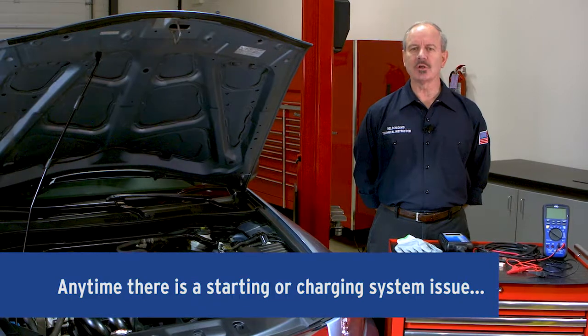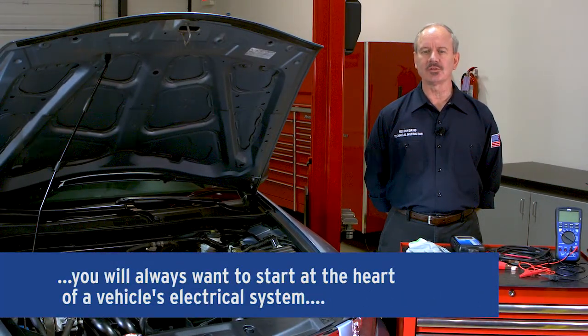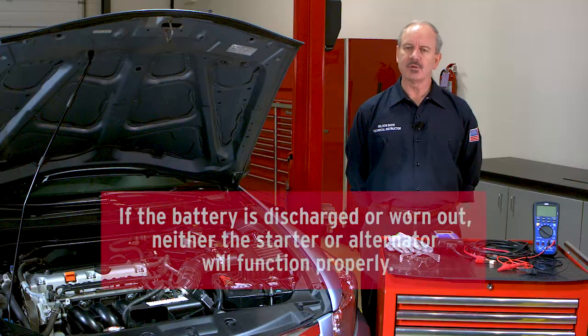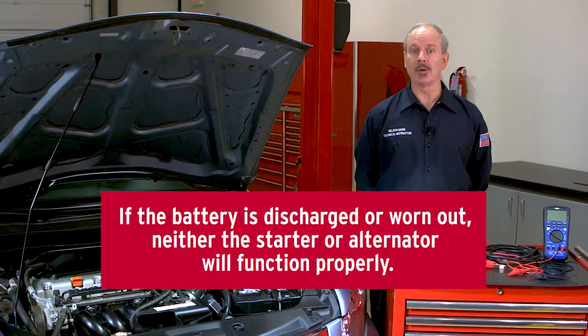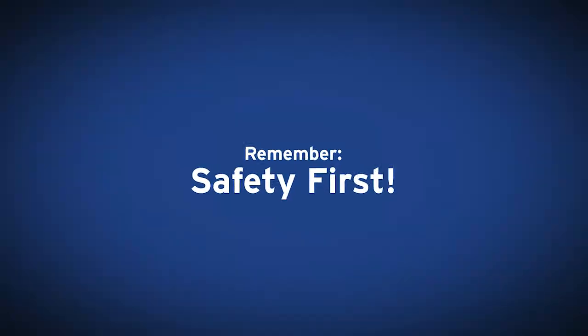Anytime there's a starting or charging system issue, you'll always want to start at the heart of a vehicle's electrical system — the battery. Did you know that a discharged battery can lead to premature failure of your starter or alternator? If a battery is discharged or worn out, neither the starter nor alternator will function properly. Our focus in this video is to teach you the steps to find the source of a starting or charging system problem. So let's get started.